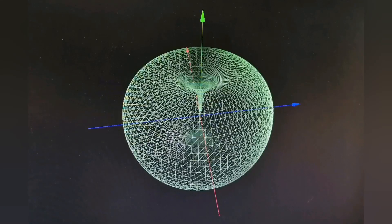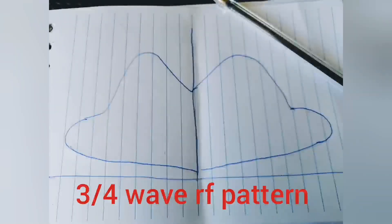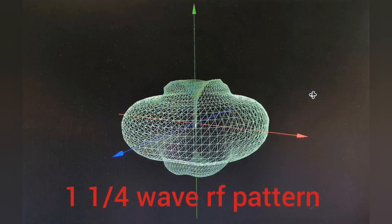I was fortunate to be allowed access to play with some professional laboratory modelling equipment. This is the RF pattern from a quarter wave antenna - a decent performer overall. For the three quarter wave RF pattern, you can see it's got some good low lobes but also quite a bit of energy going upwards, hence why it's called a cloud burner or cloud warmer. But in the real world, is it really that bad? The one and a quarter wave antenna shows not as much RF going upwards as the three quarter wave, and not as rounded as a quarter wave, with still some useful lobes coming out omnidirectionally.